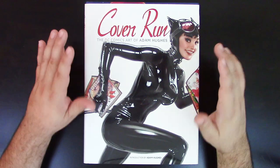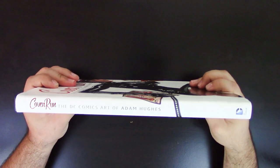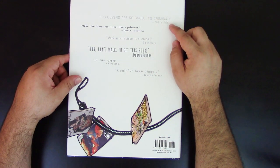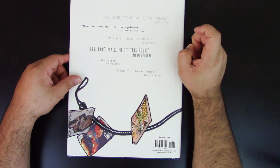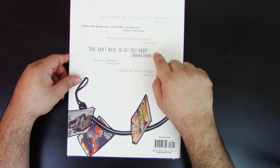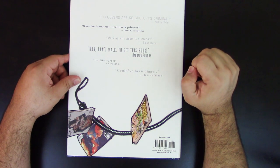For those who can find this at a good price, it's a great book with a lot of value. Now, this is just the dust jacket — very cool. On the side you can see 'Cover Run: The DC Comic Art of Adam Hughes.' On the back it has fun quotes from DC characters: Selina Kyle says 'His covers are so good, it's criminal.' Diana says 'When he draws me, I feel like a princess.' Barbara Gordon says 'Run, don't walk to get this book.' And Karen Starr. Pretty cool — he makes fun of it.